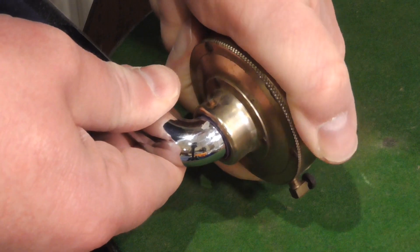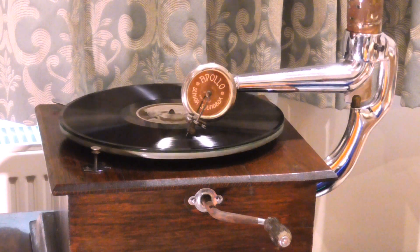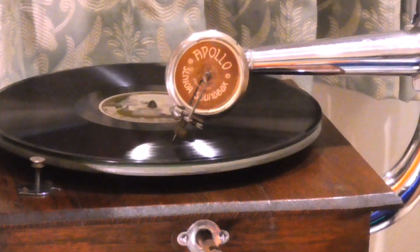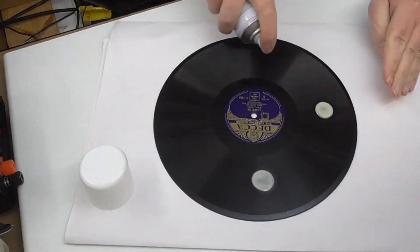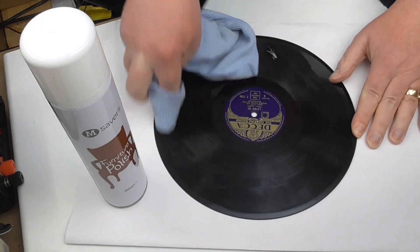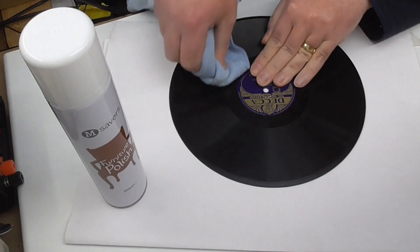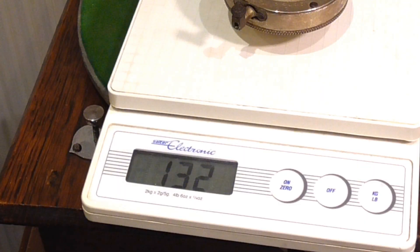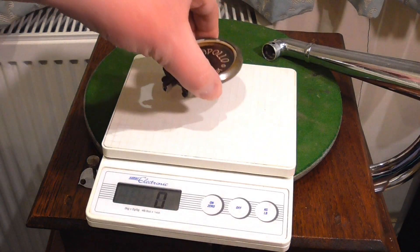Right, that's on now. Another problem is that the gramophone struggles to get to the end of records. There still seems to be a lot of power left in the spring, so I think it is too much friction on the record. It is helped by cleaning the record, but that doesn't always cure it. I did wonder if the Sonata might help with this, but it is basically the same weight as the original one.